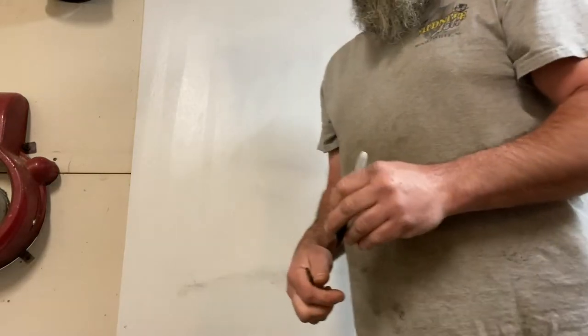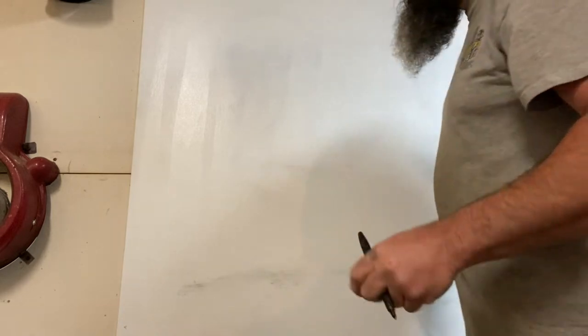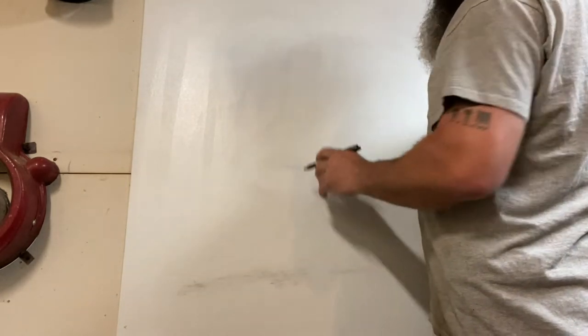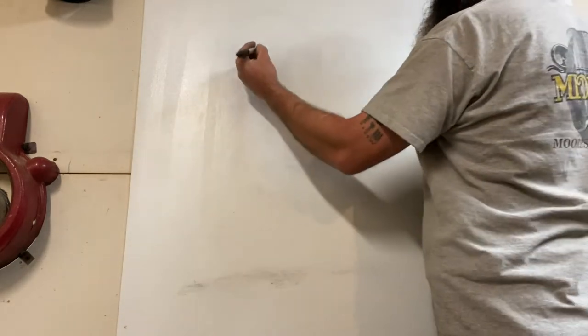My head is chopped off in this — it's like a talking body. That's perfect, much better looking. We're just going to go over this real quick. Follow the voice, follow the board — don't worry about looking at my ugly face.